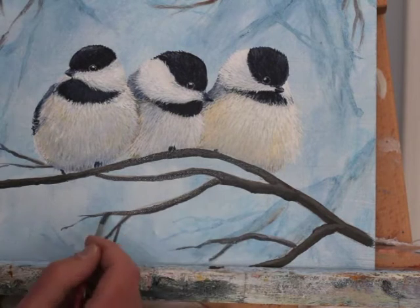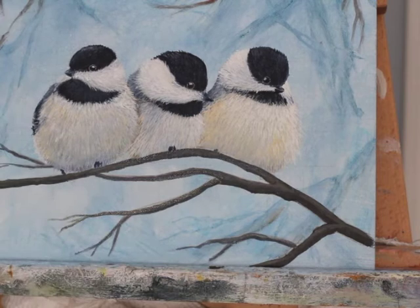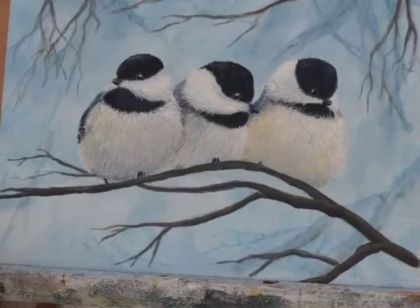Here I'm just going in again and making sure that I have a couple of values represented on these branches so that they look like they have a little bit of a shape instead of just being flat.